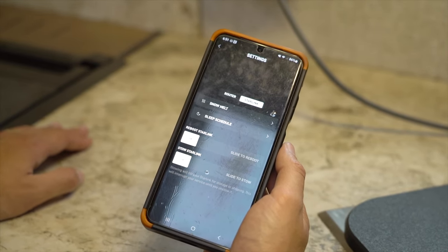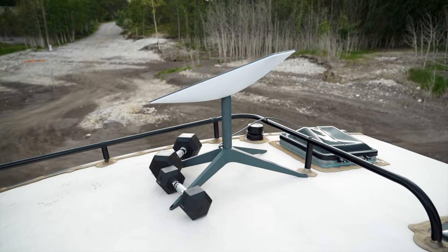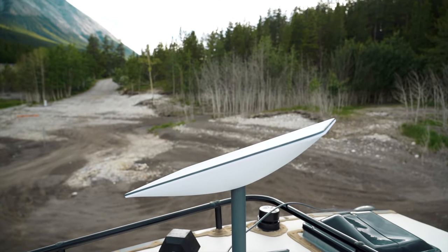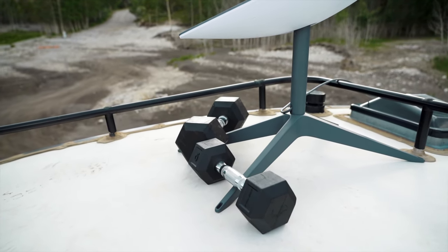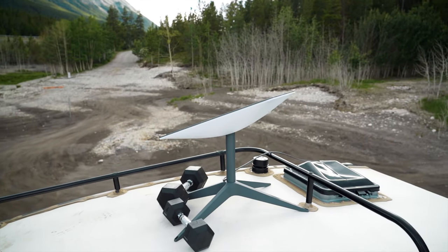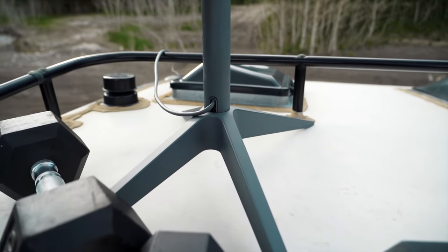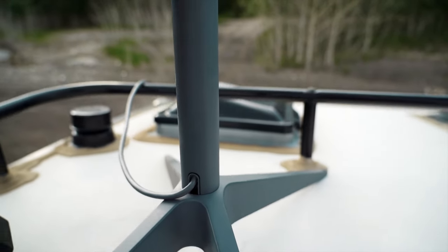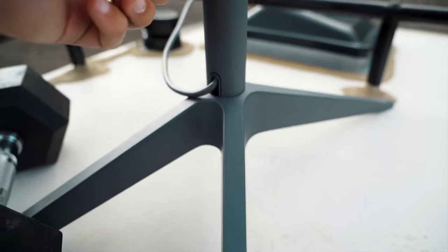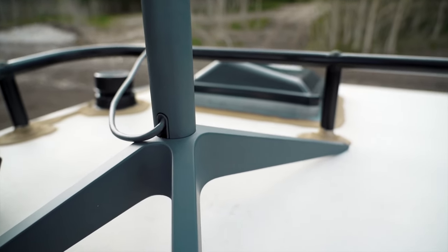We're up on the roof of the truck camper for a close-up detail shot of the Starlink dish. It has a flat surface on top which is great for shedding rain and snow. We have two weights down here that we only use on windy days to prevent it from blowing over. The cord plugs right in through the frame, and the post separates from the base with a button push, then the cable slides right in and you're good to go.